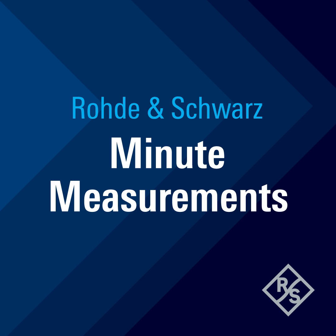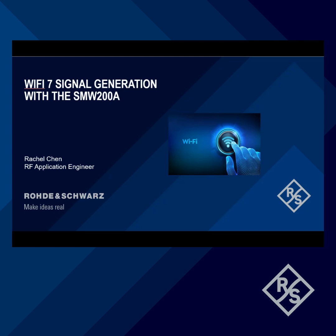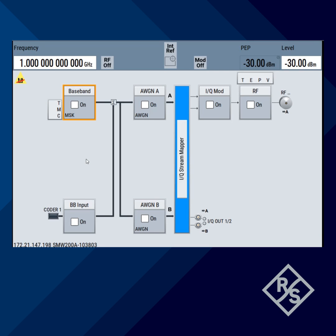Rohde & Schwarz, Minute Measurements. Hello there, my name is Rachel. Today I'm going to show you how to quickly generate a Wi-Fi 7 802.11be signal using the SMW200A.